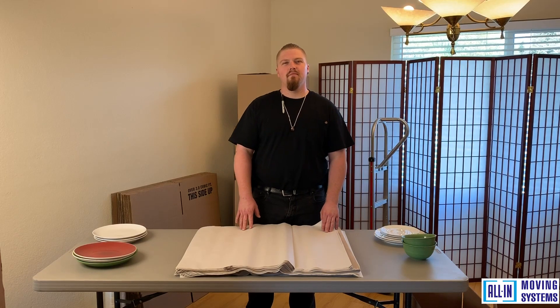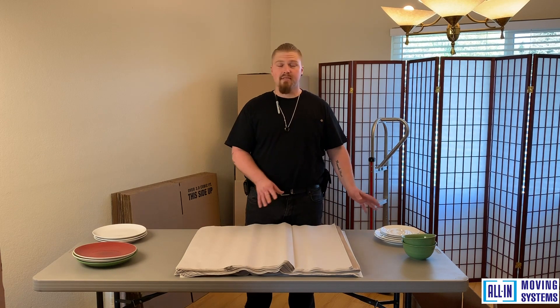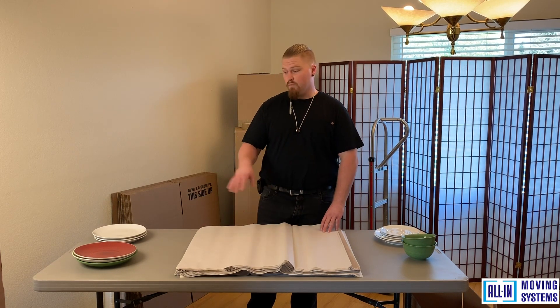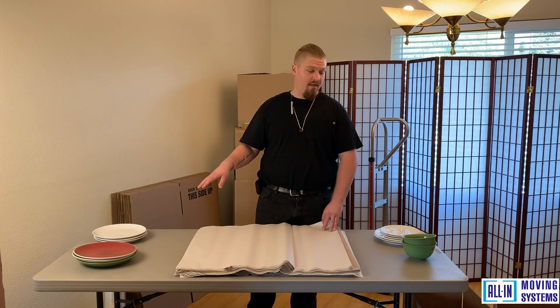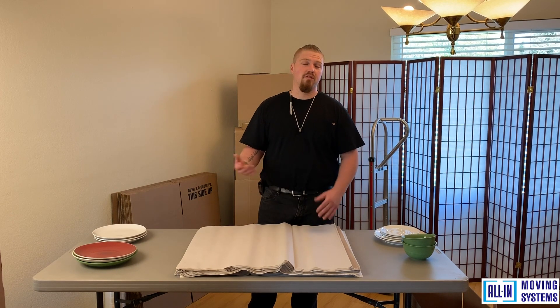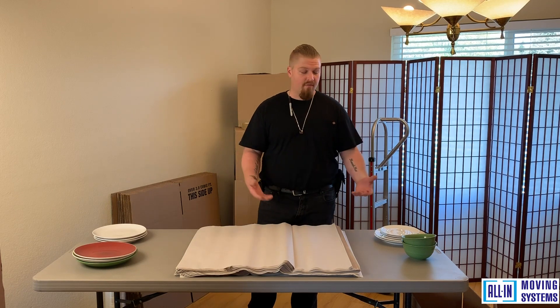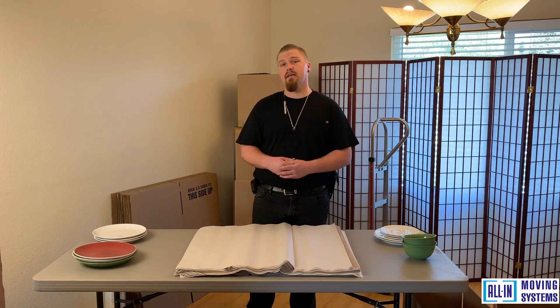Hello, my name is Robert. I'm with On Moving Systems and today we're going to show you how to do basic packing with common household kitchen items. This is a procedure we like to show our movers, so you get the same advice and the same technique we show our guys when they go into the field.